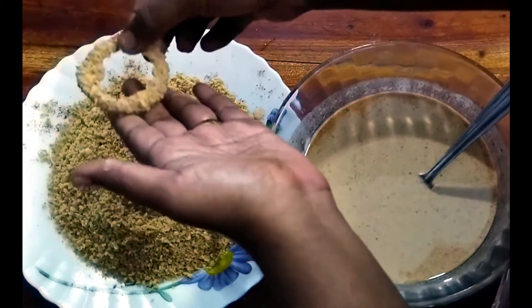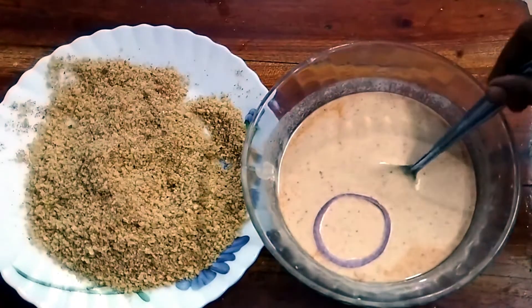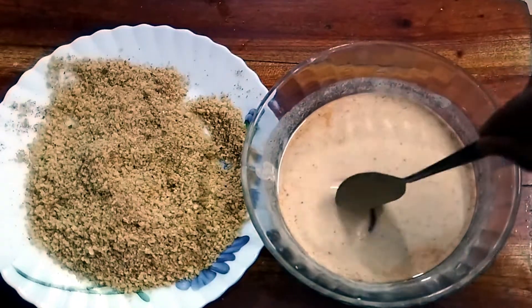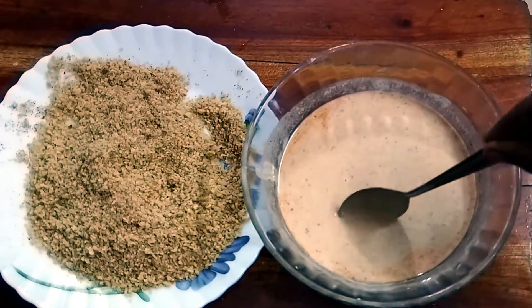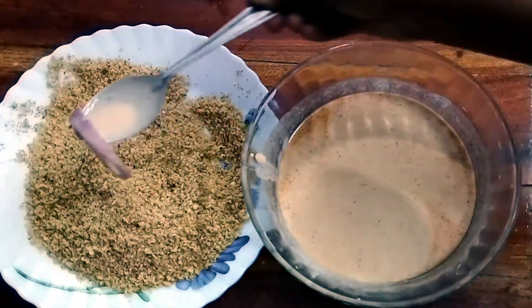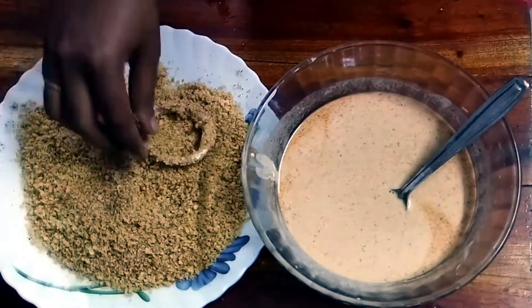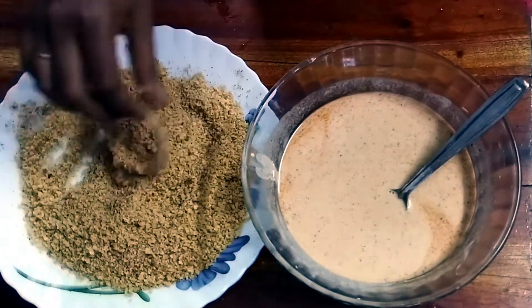Put the extra bread crumbs on the batter. You can use the same bread crumbs. Put the other rings in the batter the same way.